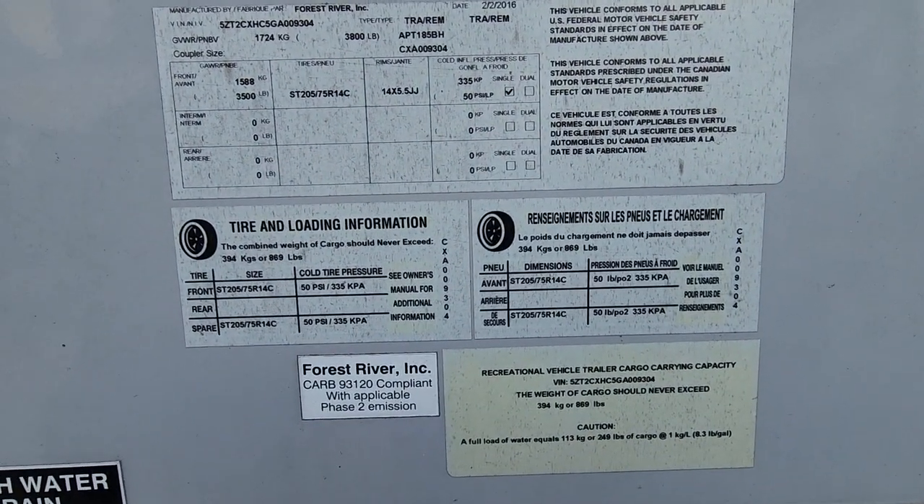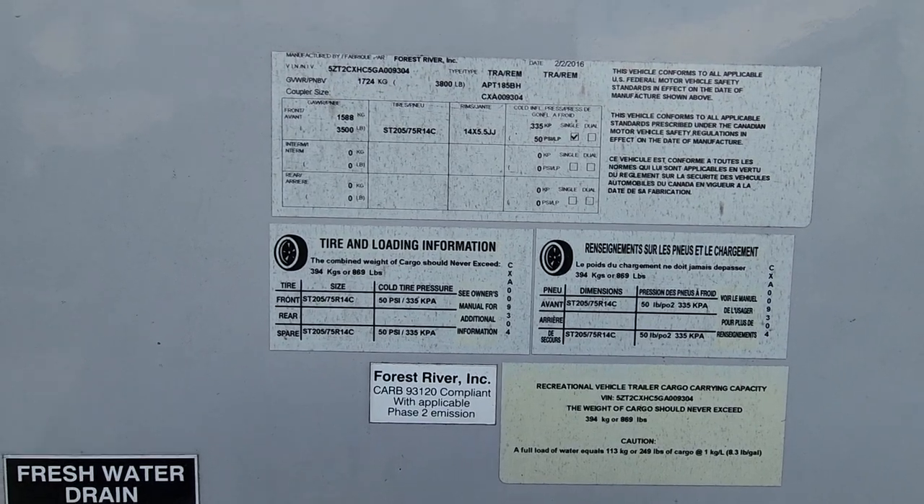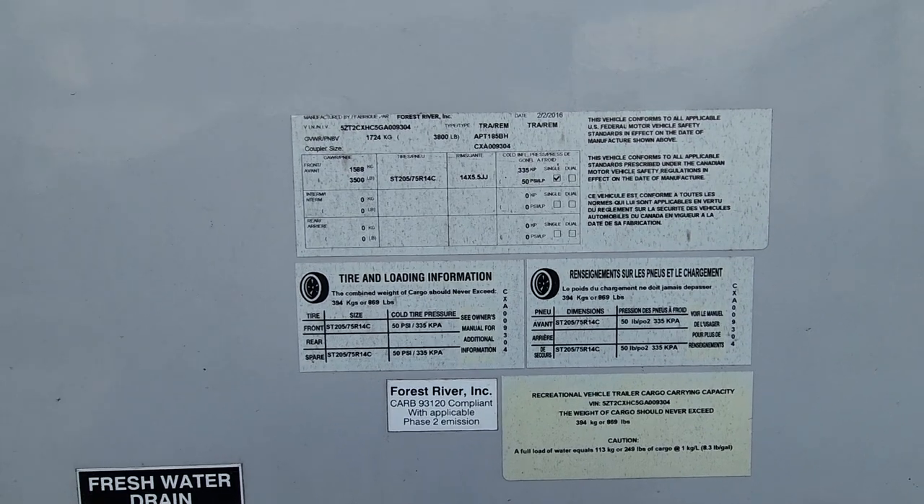I'll just zoom in so you can see the bin number, the specs, the gross vehicle weight, and the axle ratings. You can just pause the video there if you want to see that further.